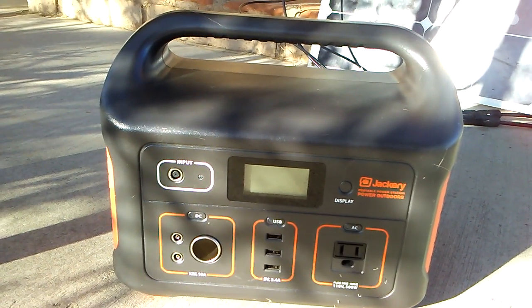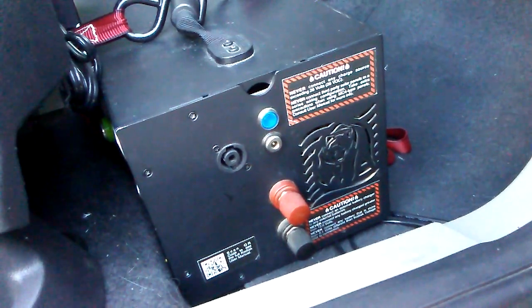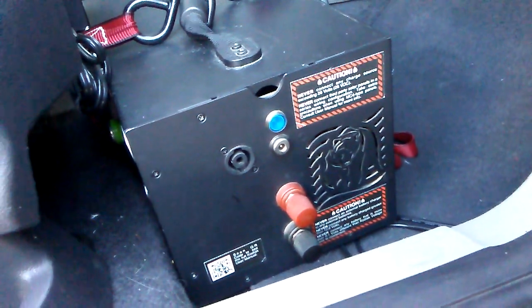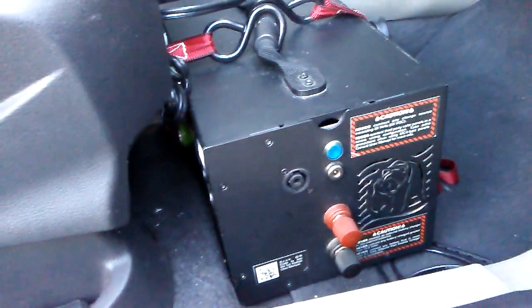Here's the Jackery 500. Here's the Einergy Kodiak. I've heard it pronounced Einergy and I've heard it pronounced Einergy, so whichever. This is the side of it — it's all strapped down inside my car here.